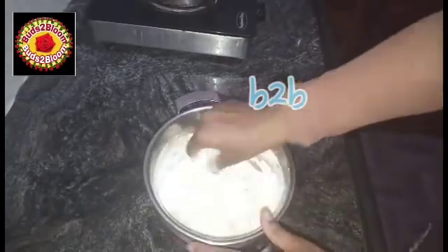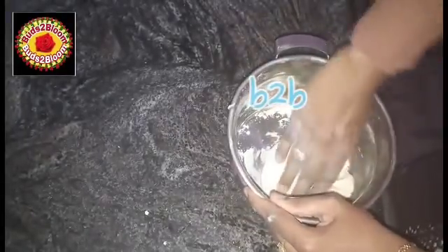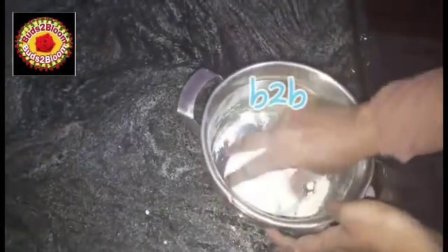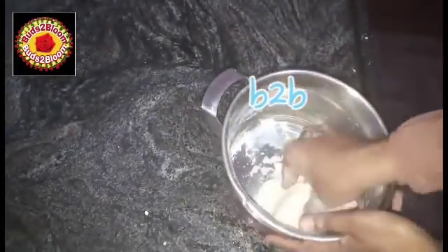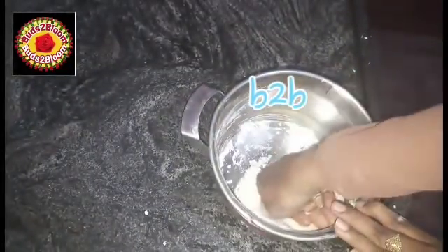I am going to start. I am going to put the oil in and mix for about 5 to 10 minutes.